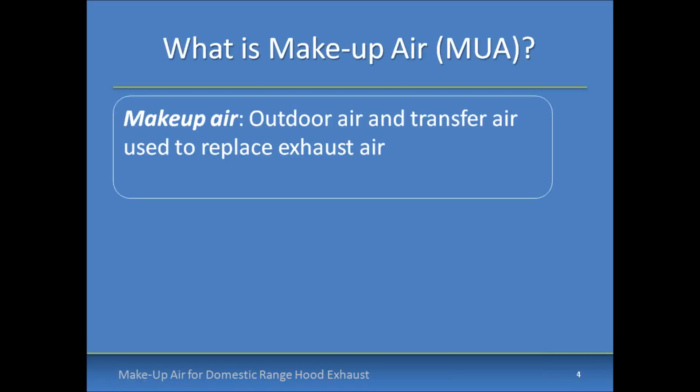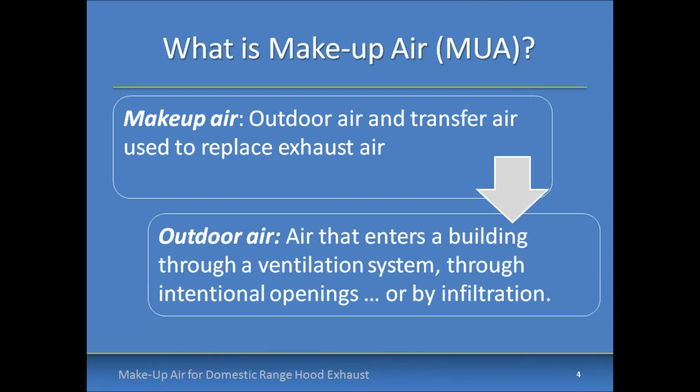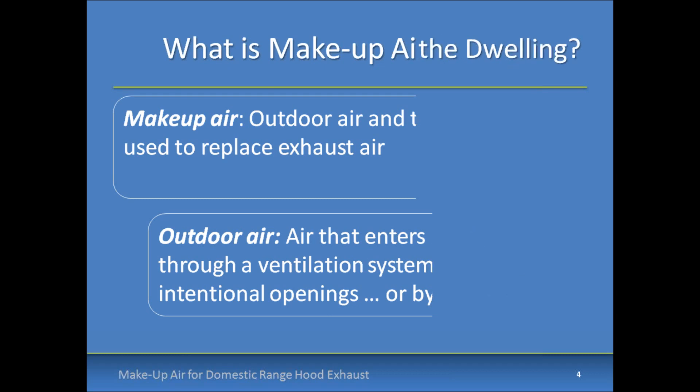So what is make-up air exactly? Based on paraphrased definitions of the 2015 International Mechanical Code, which has the most comprehensive definitions, make-up air is considered outdoor air and transfer air used to replace exhaust air. That leads us to the next question: what is outdoor air? Outdoor air is air that's designed specifically to enter the building through a ventilation system, through intentional openings, or by infiltration.